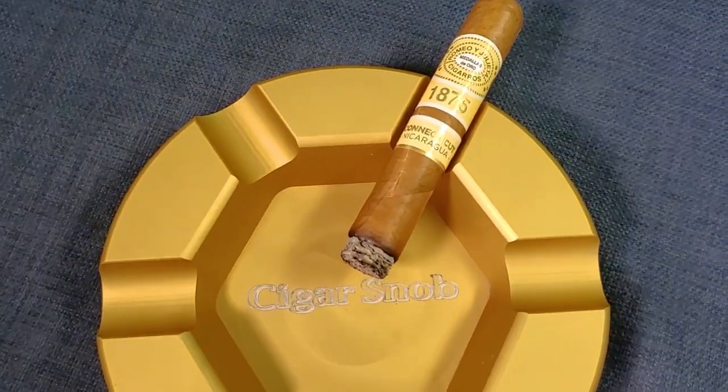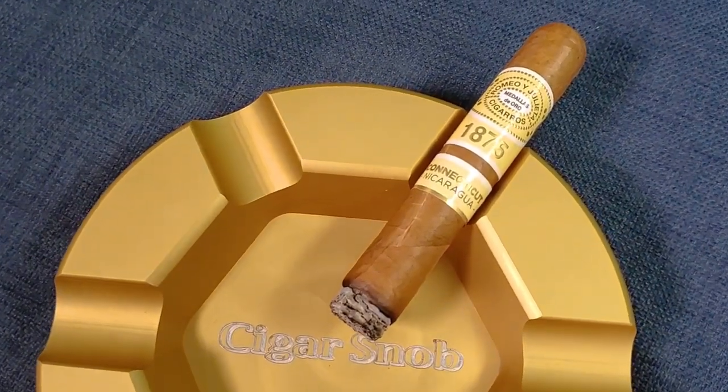Hi everyone, I'm here today to make a Zier Metropolitan Martini for you. This is the perfect cocktail to have on a warm summer night, and I believe it pairs well with a Romeo and Julieta Connecticut Nicaragua. This is a very easy cocktail to make at home and it's an excellent choice to start the night.